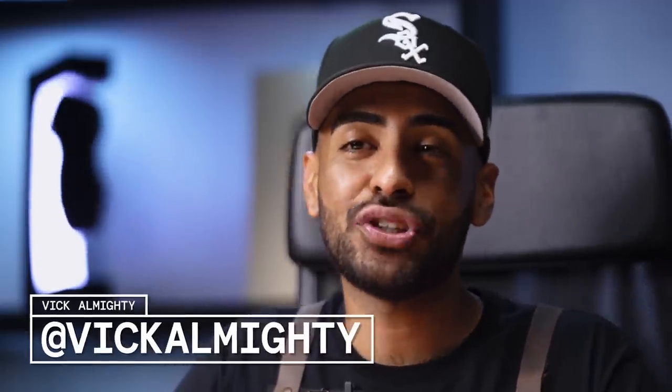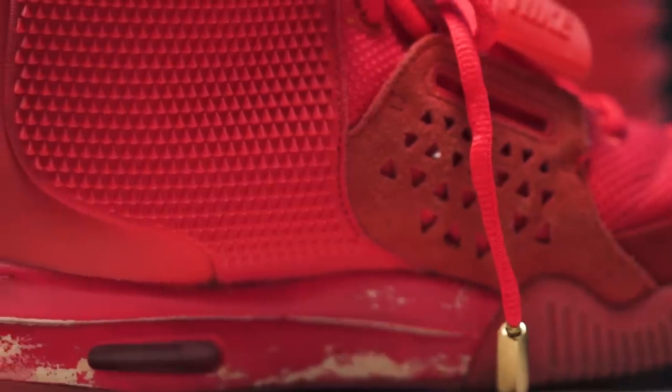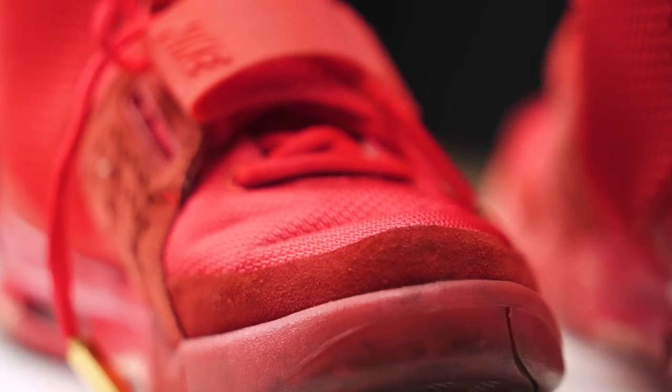What's going on everybody? Welcome back to this episode of Customs and Restoration with the Vic. For today's project, we got a super beat pair of Red Octobers. Not only do the shoes need work, same thing with the dust bag. The shoe has a lot of paint chipping all around the midsole. Uppers are dirty, creasing all around. Not only that, we're also going to be bringing back the glow on the shoe. So without further ado, let's get it started.